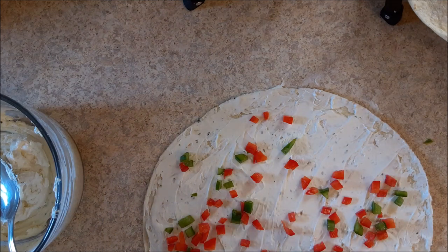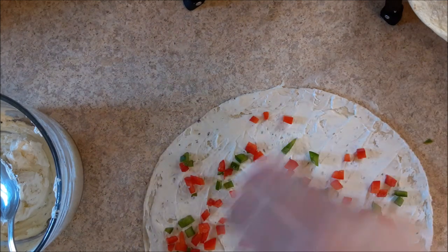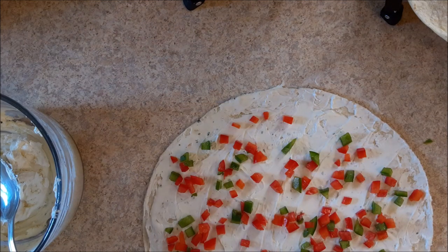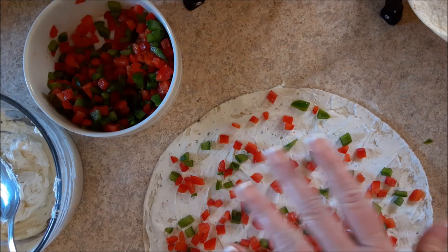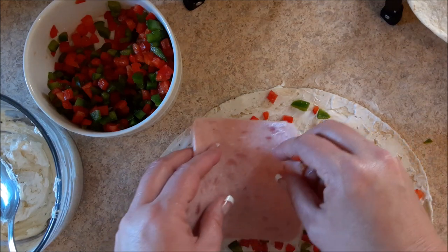It just makes it so pretty when you cut them — they're very Christmassy. I used to make these for a church that we went to and they just gobbled them up. They did not last long. I had to triple the recipe when I took them to Christmas functions. Now, you can roll it just like it is, but I like to add ham to a couple of them.